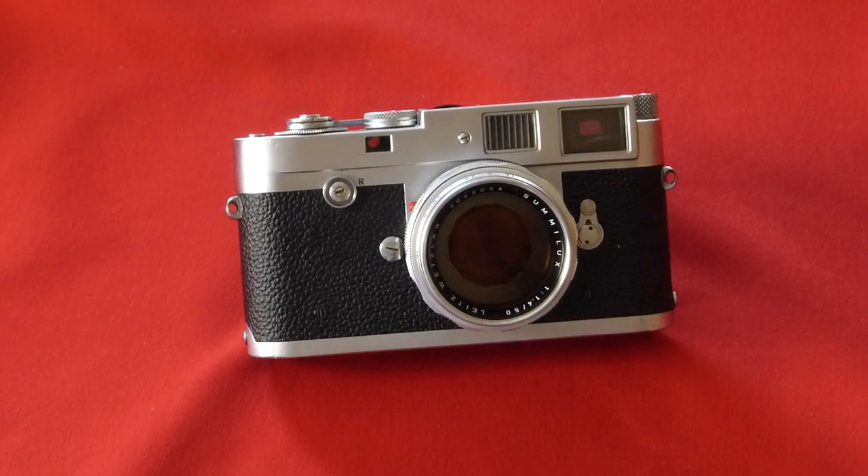Dan Tamarkin here from Tamarkin Camera in downtown Chicago to talk a little bit about the Leica M camera. We have here a Leica M2 with a 50 millimeter Summilux f1.4 lens. Both were made in the 1960s. The M2 is a great camera for demonstrations like this because of its simplicity and how many features it shares with the other later Leica models and also the earlier M3 as well.